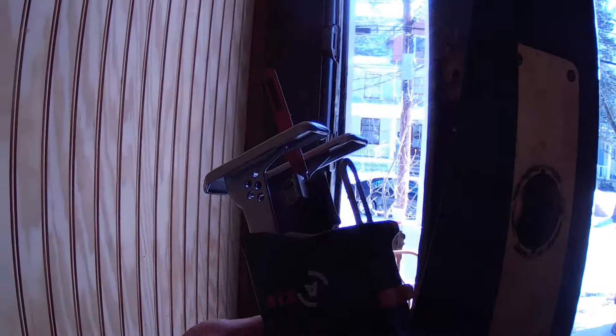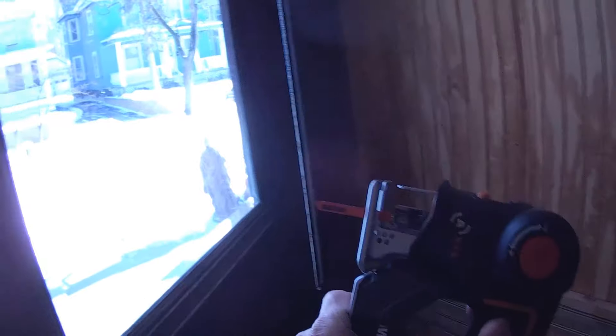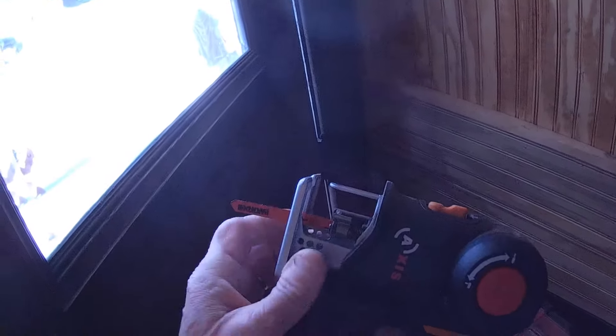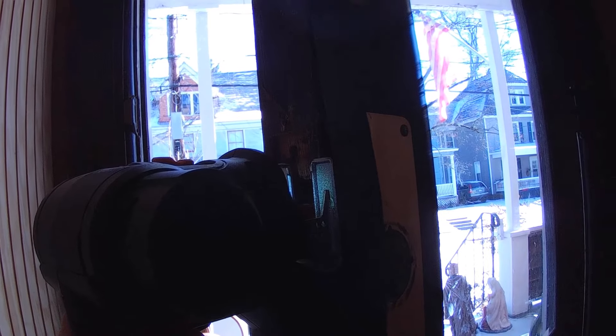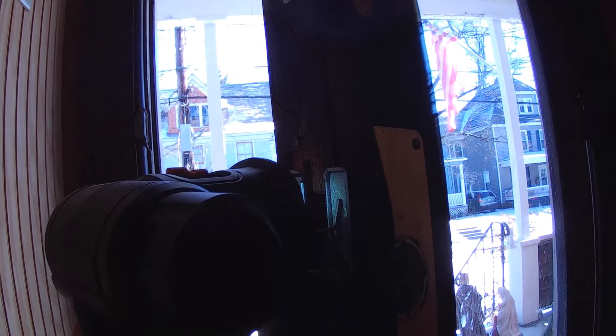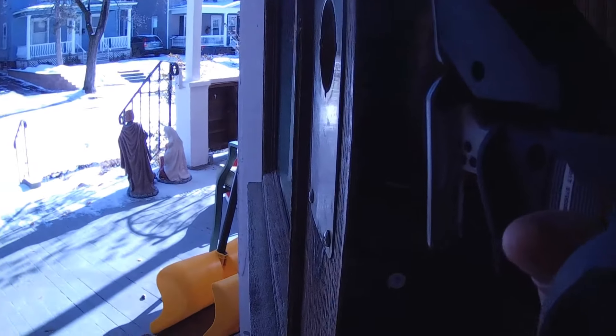Here it is. What I'm going to do is collapse it so I have a little more room, and then it's going to be this easy. They do tell you in the instructions to put the guard up when using this type of tool, so let's go ahead and do that.